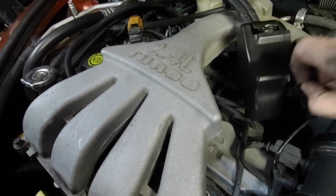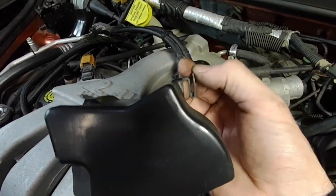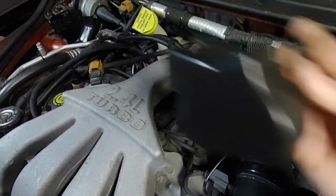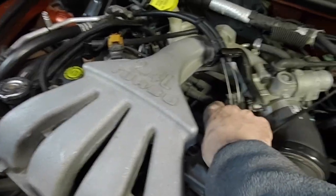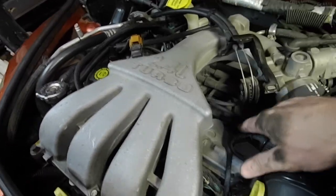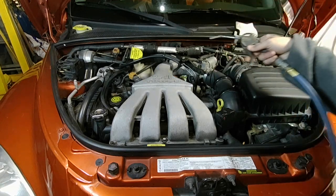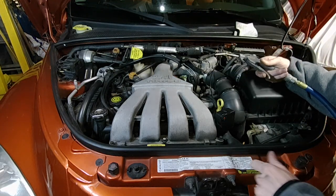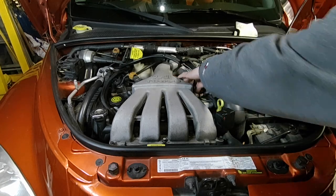I'm going to go ahead and remove that cover — you just depress that, pull up, slide out, and that gives me a little extra access. And then you've got to get the plug wires off. But first I'm going to use compressed air just to blow off the area and make sure no dust and grit can get down in the plug holes as I'm changing the plugs.